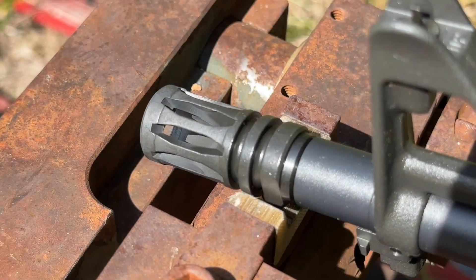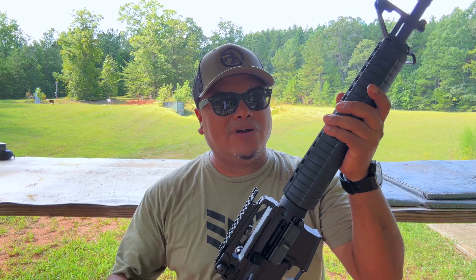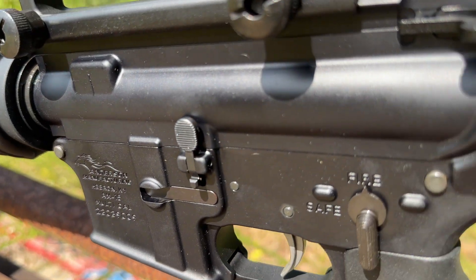Very nice A2 overall finish — looks very well done. Let's go to some of the specs real quick and then we'll step out and shoot it. The upper and lower are 7075-T6 aluminum, type 3 hard anodized.